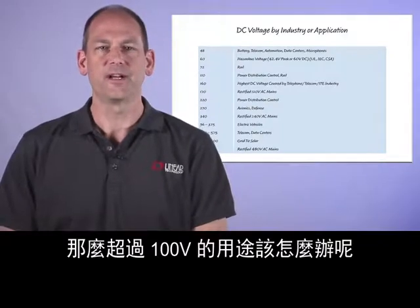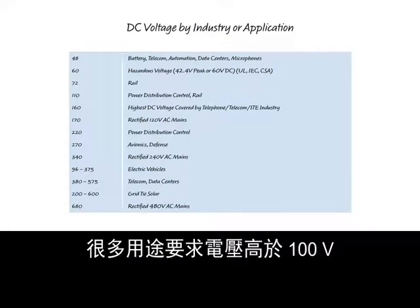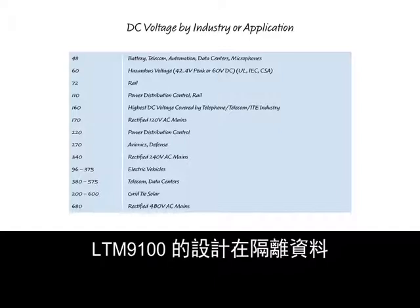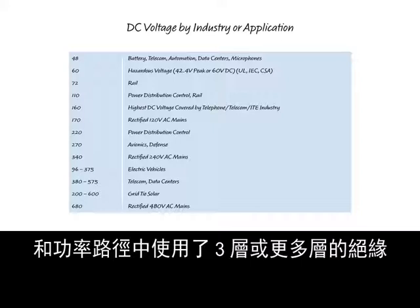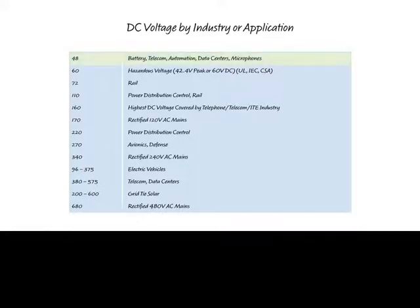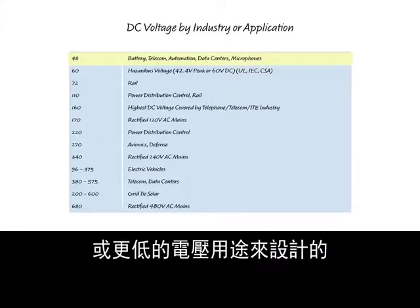So what applications need more than 100 volts? There are many applications for voltages over 100 volts, or applications which require some level of safety insulation requirements. The LTM9100 is designed using three or more layers of insulation in both the isolated data and power paths, achieving a reinforced insulation rating. Most hot swap controllers are designed for systems of 48 volts or less.